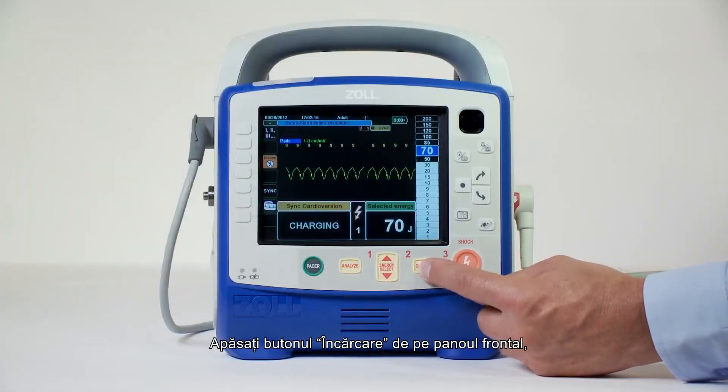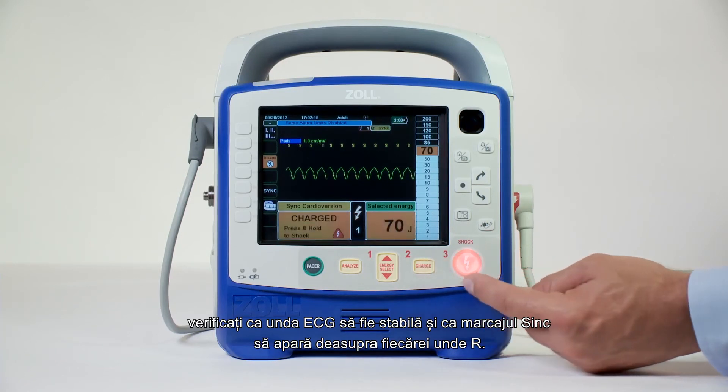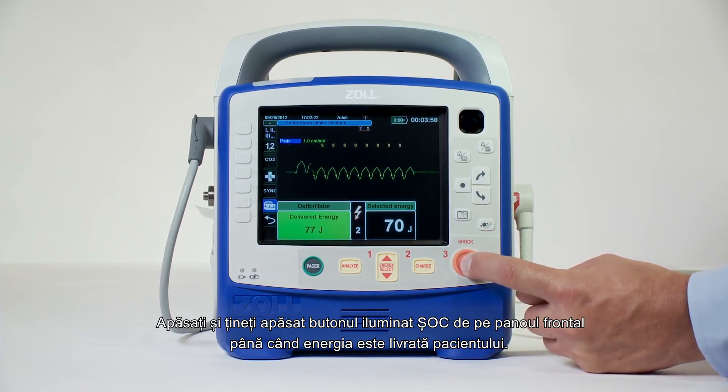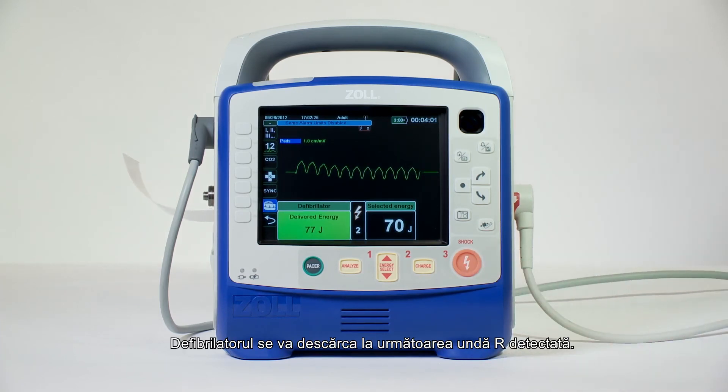Press the charge button on the front panel. Verify that the ECG waveform is stable and that the Sync markers appear over each R-wave. Press and hold the illuminated shock button on the front panel until energy is delivered to the patient. The defibrillator will discharge with the next detected R-wave.